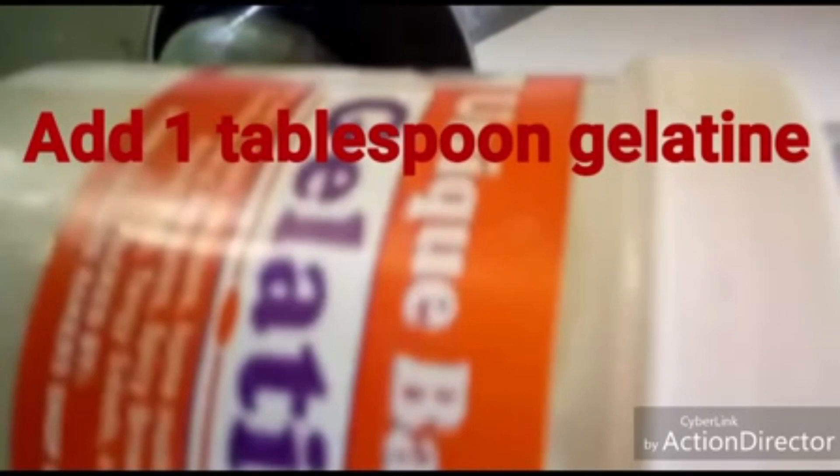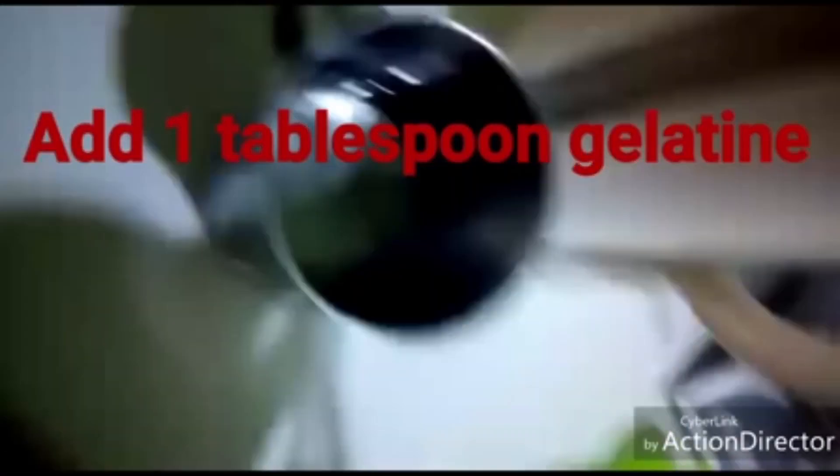To that I'm going to add one tablespoon of gelatin. I'm using the Unique Baker gelatin — you can use any gelatin of your choice. So I'm going to add one tablespoon of that into the hot water.